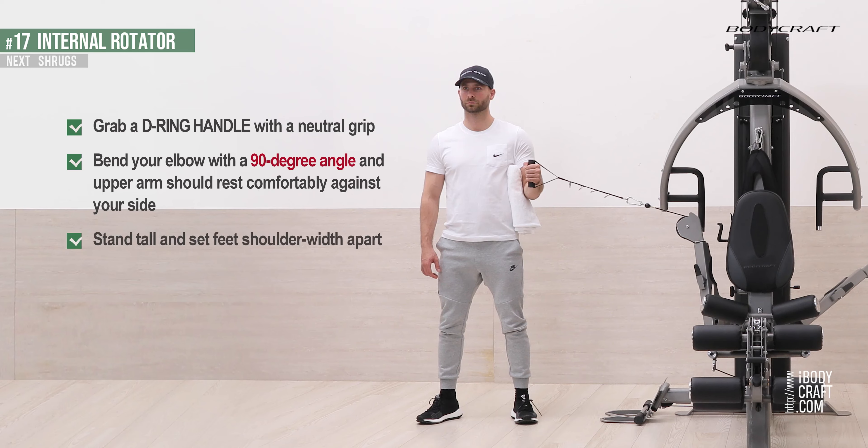Stand tall and set your feet shoulder-width apart. As you exhale, pull the D-ring handle towards your belly.